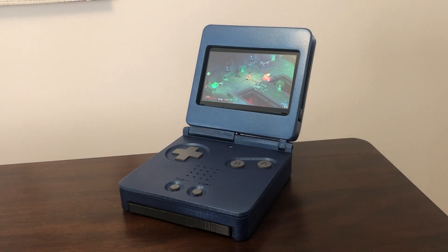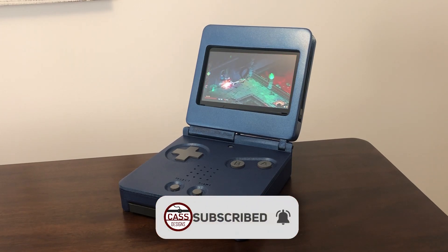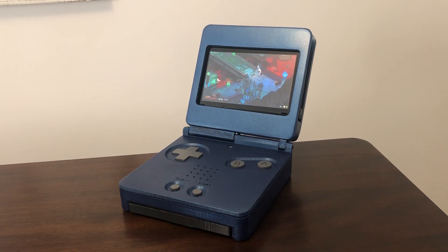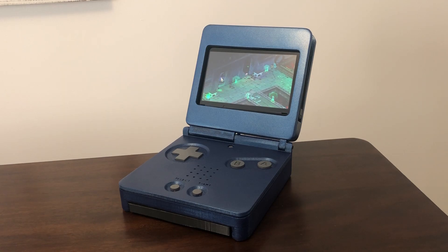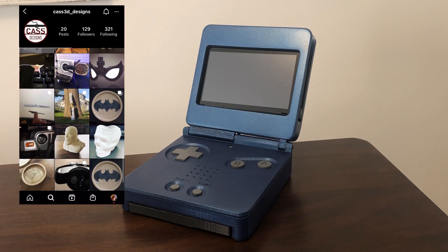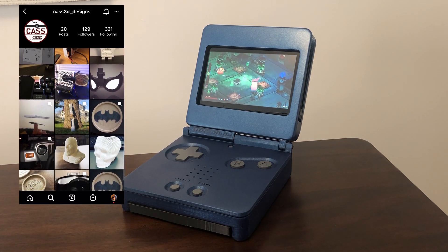Thank you for watching — this design was a lot of fun to make and I already have some other cool Switch dock designs that I'm working on. If you enjoyed this video, please consider subscribing and turn on notifications so you can be notified when I post new design and build videos. I'm also starting up a Discord server to build a 3D design and printing community where we can help each other learn better design and print practices. If you're interested in joining, the link is down in the description. My Instagram is also linked in the description where I post pictures and videos of projects while I work on them. Thank you again for watching and have a great rest of your day.